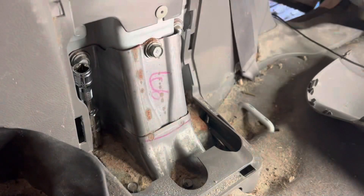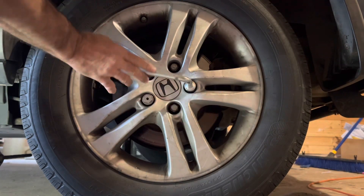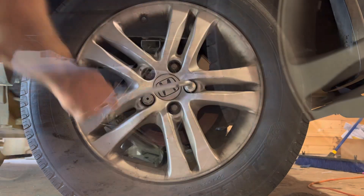Now we're just putting our wheel back on, then we're gonna lower the jack and we'll do the other side.